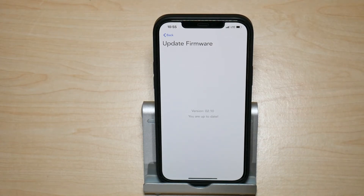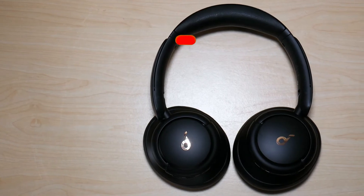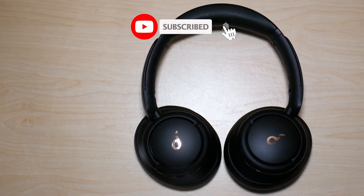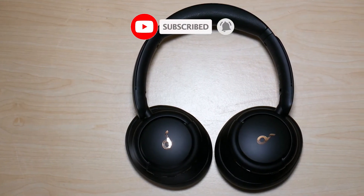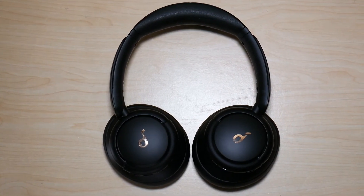So that was my video on how to update the firmware for the Life Q30 and Life Q35 headphones. Hope you guys enjoyed the video — if you did, make sure to like and subscribe. Hope you have a great day, take care!